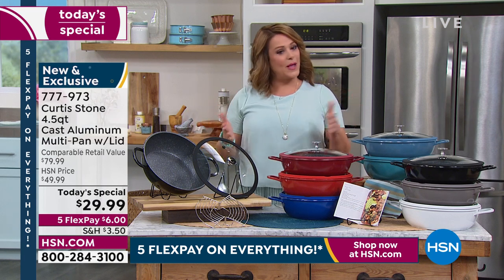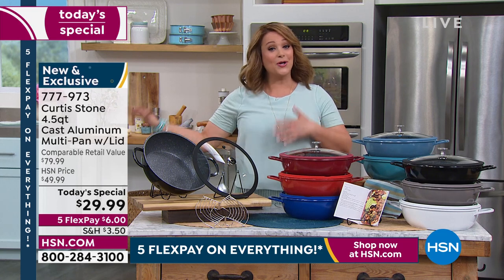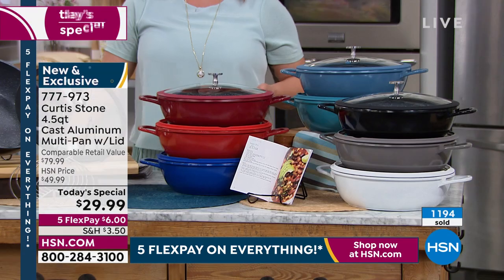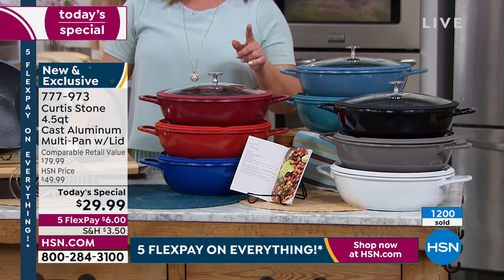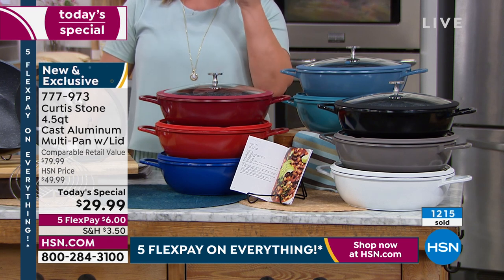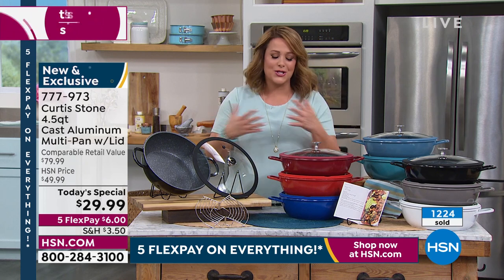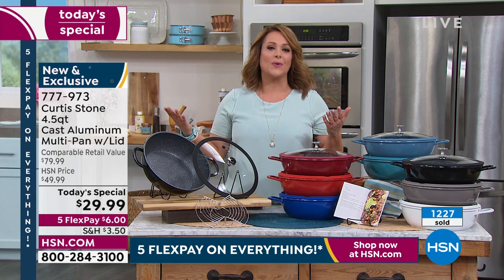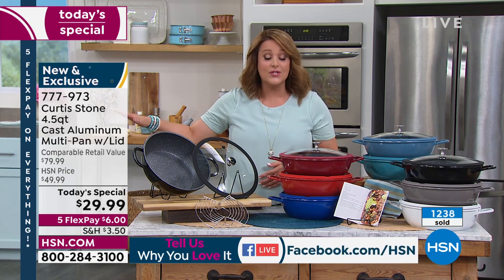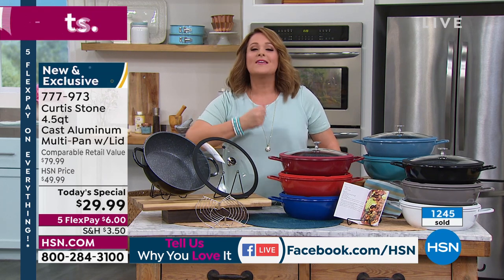We want to hear from you today. Fastest way to place your order is HSN.com, but if you want to encourage others to try a piece from Curtis Stone, give us a call at 1-866-376-8255. Come on in — we're live in the studio. Chef, your fans love you because you give us enthusiasm, passionate inspiration, and you really make our lives easier for something we have to do every single day. Pick this up and buy a couple to keep as gifts — there is no more versatile pan.